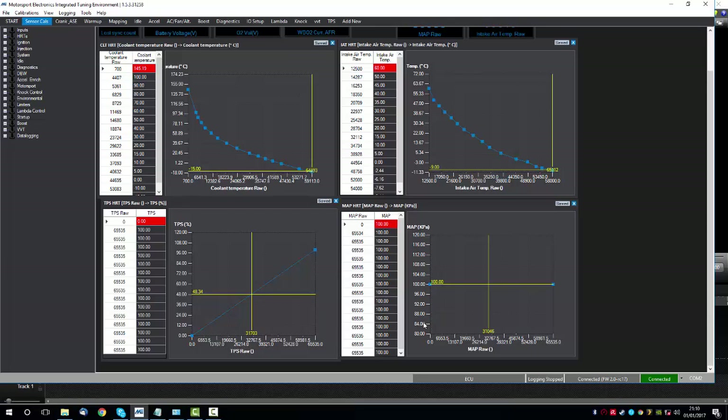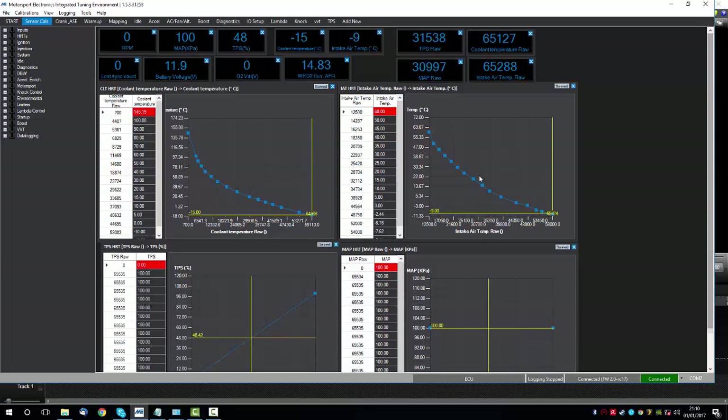If you're running, for example, a three-bar sensor, you can enter the data for the different voltages and pressures to get a nice straight line to read the pressure accurately. Remember that at atmospheric pressure at sea level you'll be reading around 98 to 100 kPa — that gives you a good starting point. Once the sanity check confirms the analog basic sensors, we're ready to move on to the next stage.